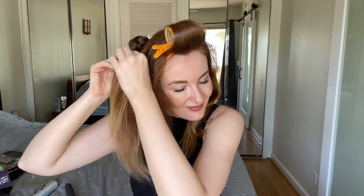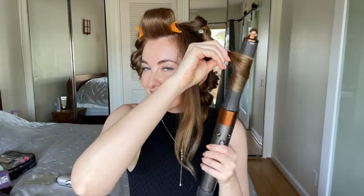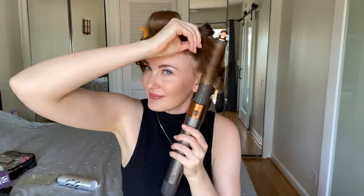I continue curling with the smaller barrel — it really looks nice on thin hair. I highly recommend a smaller barrel for longer-lasting curls. One of my secrets is to use a little tension while curling to make curls tighter so they last longer. Using clips to fix the curls also helps. Another secret: I get close to the roots and lift them up to add more volume at the roots.